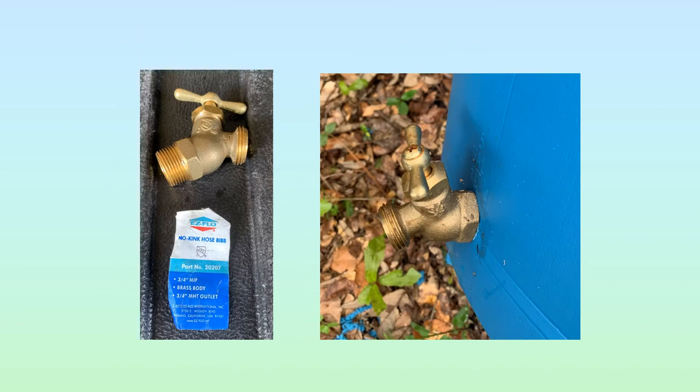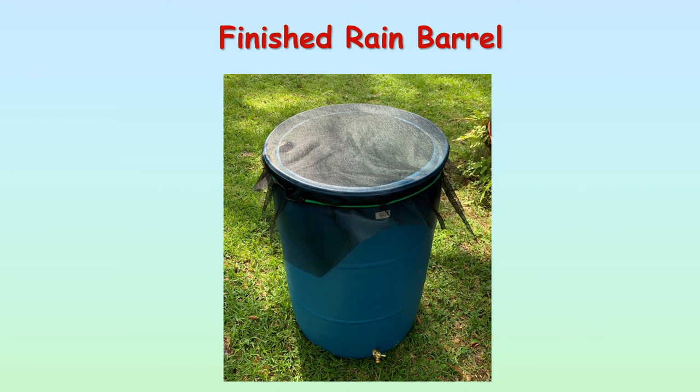This is my preferred hose bib — it's a 3/4-inch brass body, no-kink style, which means it's at an angle. It makes it a lot easier to get the garden hose on and off the bib if you're going to be using a garden hose. And then you have the finished rain barrel — it's just that simple. When I get done, I put a standard screen wire on top of it. That keeps insects, bugs, and leaves out of your barrel. Then I use a bungee cord — about a 40-inch bungee cord — to go around the top, and you can see the spigot down at the bottom.